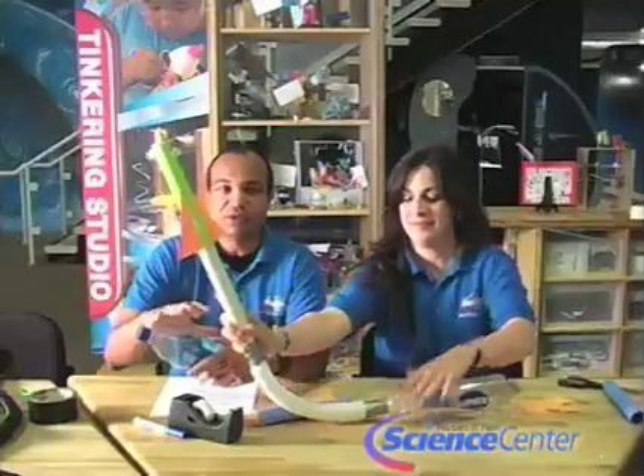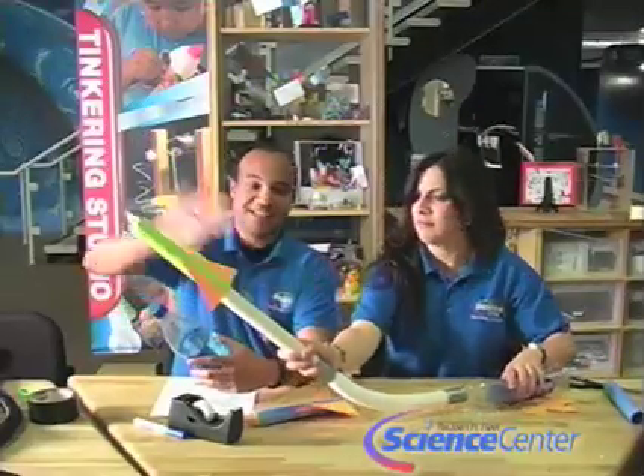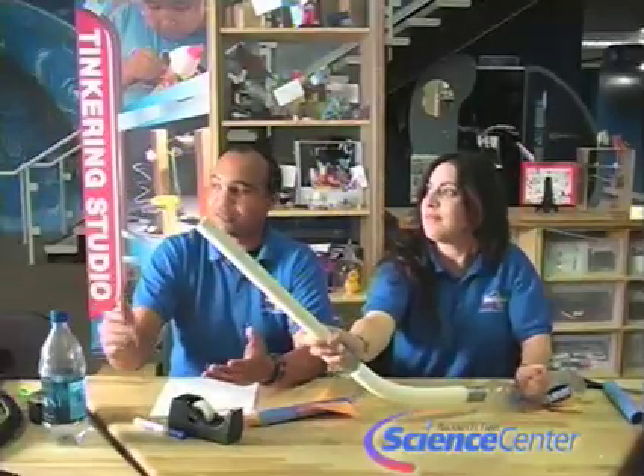Basically how this works is that when you stomp on the bottle, the volume of the bottle is reduced and so the air has to get pushed out. The air has to go somewhere, and the rocket is in the way of the air, so the rocket gets shot out the other end. When you launch your rocket, think about things like when does the rocket shoot off fastest and how can you change the direction — all kinds of cool things to make your rocket the best it can be.